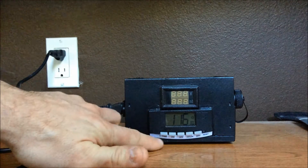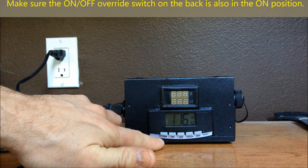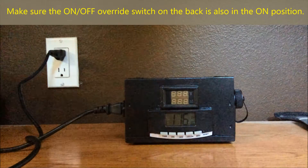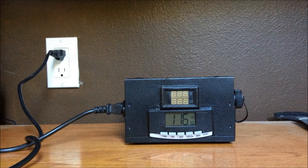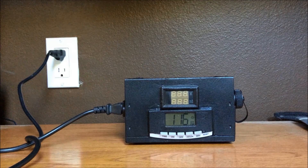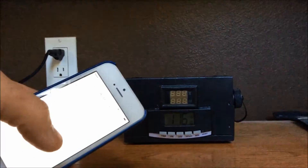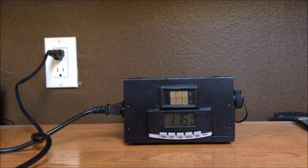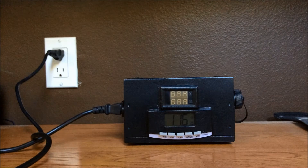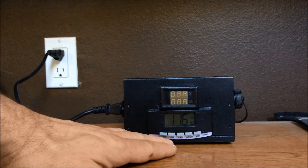Pretty user friendly interface here. First of all, you want to check the time and make sure it's the correct time — 1:16pm here. You want to cross reference that with whatever type of watch you might have available. In my case here we have a phone showing 1:16pm, so we know that's correct.